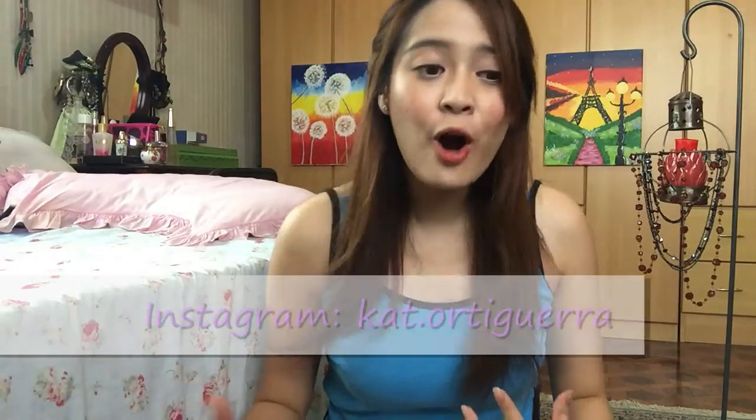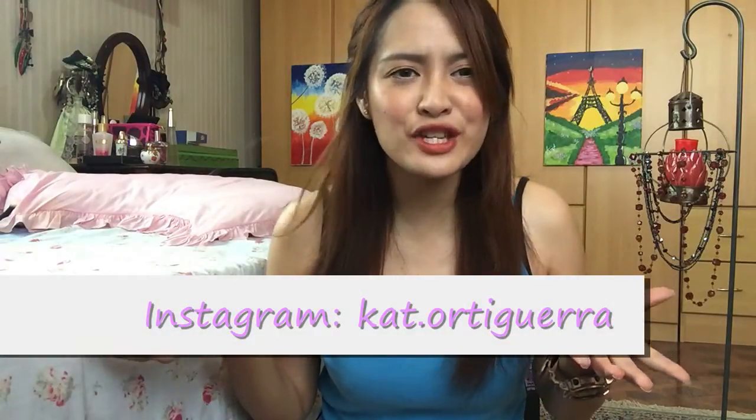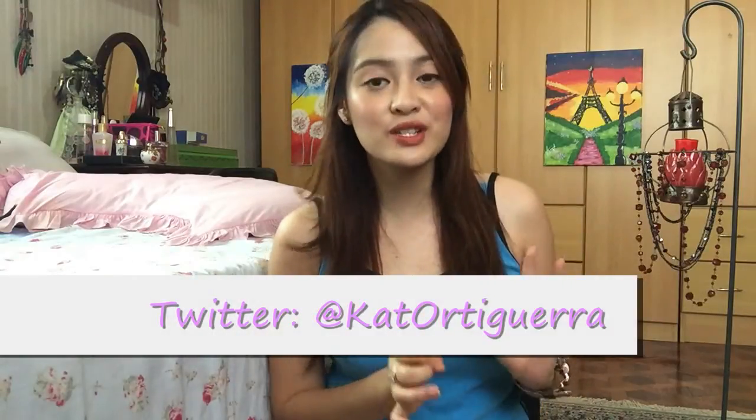Hello! Today we're going to do ombré lips. If you are tired of that flat-out lip color or you just want to make your look focused on your lips, this is a great way to do that. In this video I'm going to show you three ways on how you can do the ombré lip.